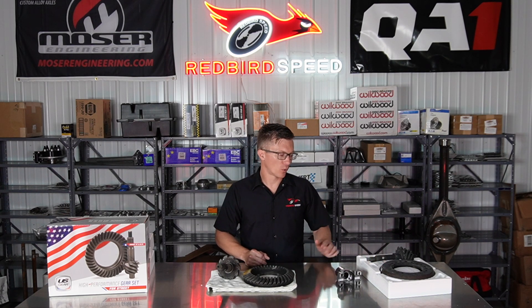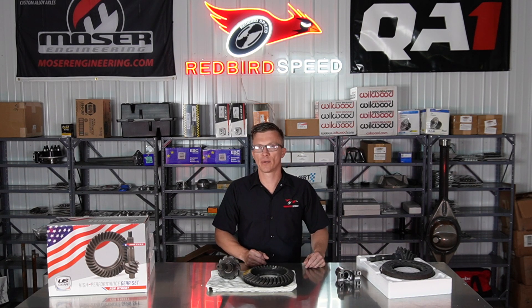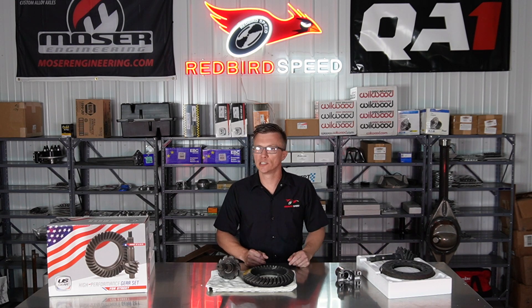Pro gears — I've heard people say they got 50, 75, or 200 passes out of a gear. I would call this a wear item. Some people change them out every year, some every couple hundred passes.